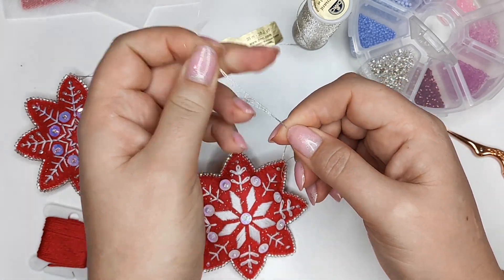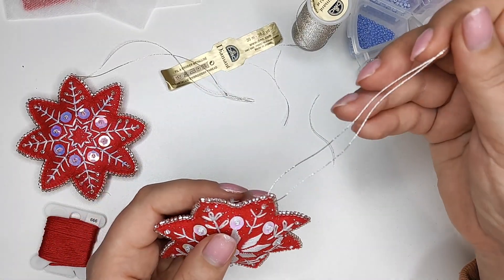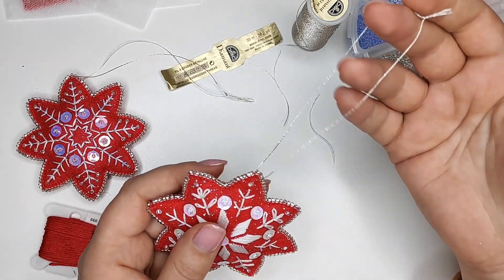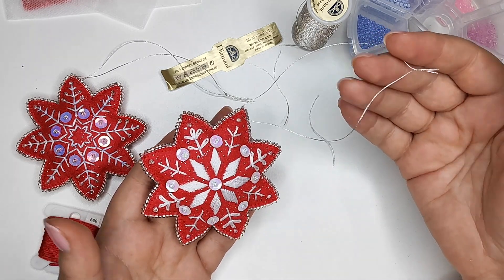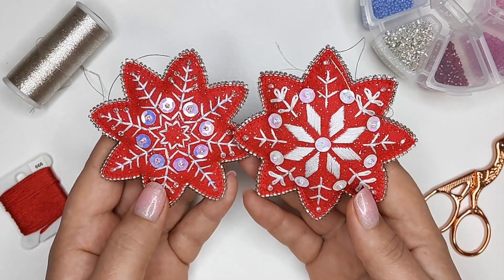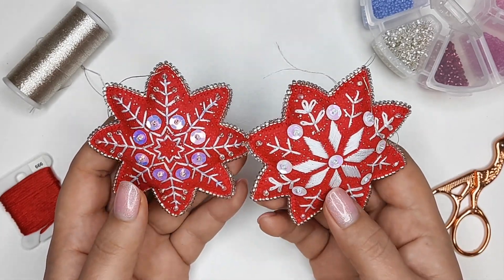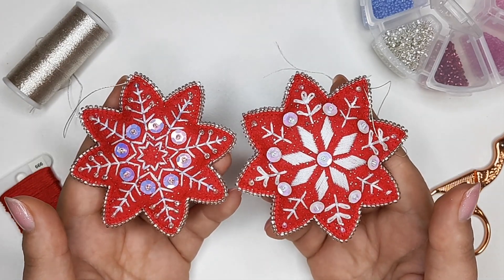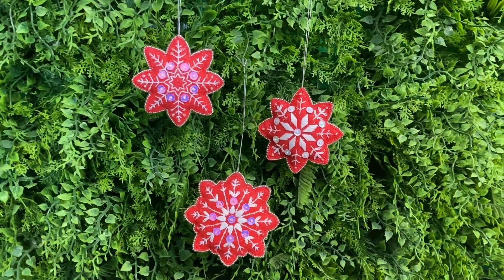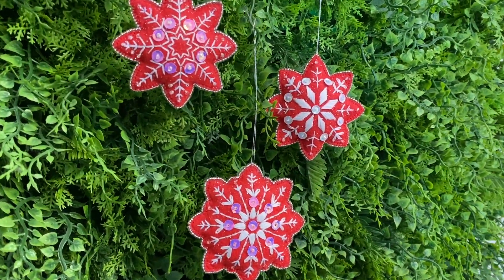The snowflake is done! I really love how they turned out — they look so pretty and sparkling. These Christmas ornaments are going to be a great addition to your Christmas tree decoration, and you'll enjoy seeing them all season long. Hand embroidered ornaments can also make very special gifts — I know your friends and family are going to love to receive them.